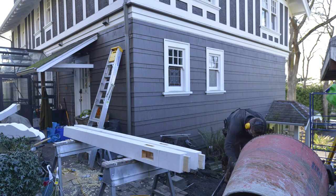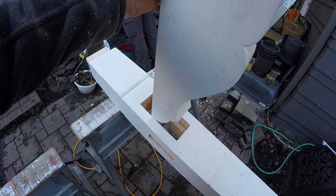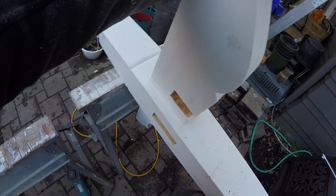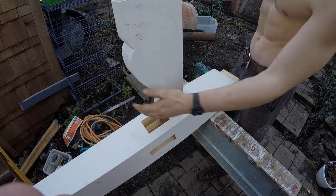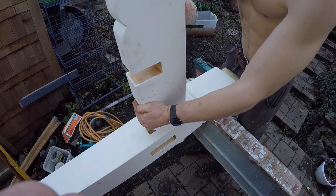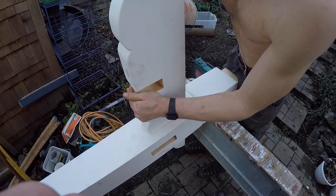Here I am assembling everything with my apprentice. Like most 22 year olds, he never misses an opportunity to take his shirt off, even in December. But I can't say I was much different at his age.